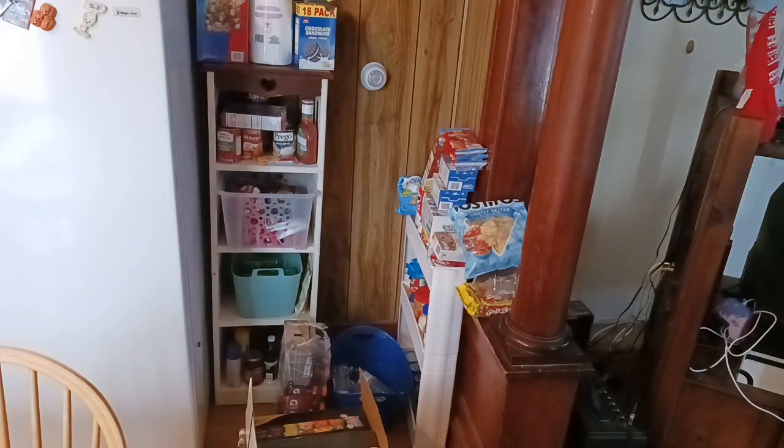I'm going to show you some things we're going to be using from the Dollar Tree, and I'm going to show you the area of the dining room we're going to work on. If you're a regular watcher, you know we used to have a big silver rack, which is now in my back store area, and we moved what's left onto the opposite side of the freezer.